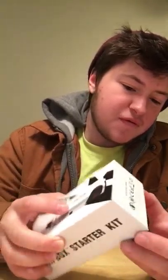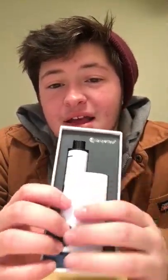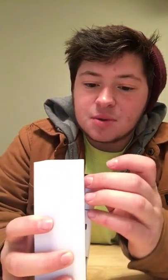It says everything that it has in it on the back — these boxes are so funny. And you pop it open and there it is. It's kind of cool because I never touched one or used one before. Vaping is weird to me because I don't really like it.